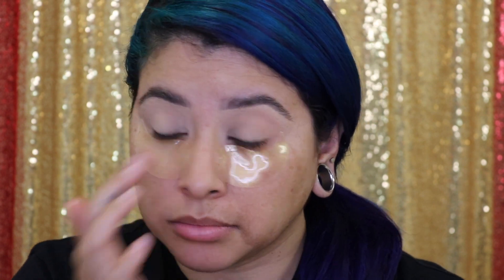Before I start doing my eye makeup, I am actually going to use these under-eye patches. This is from Patchology — these are their Illuminating Eye Gels. We're going to leave those on while I do my eye makeup.